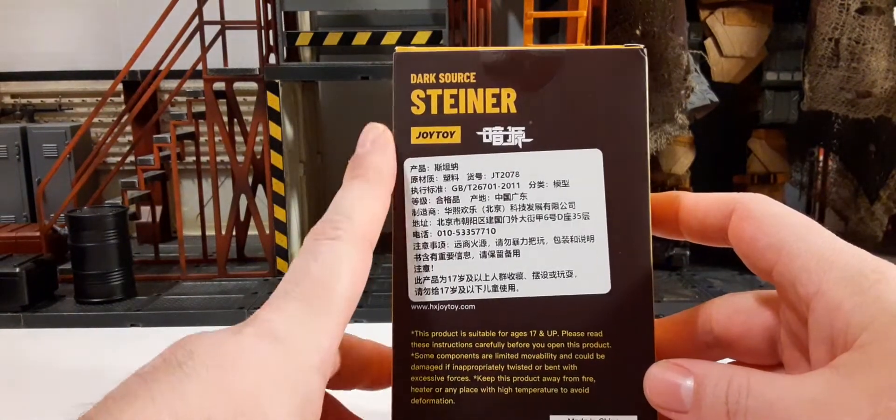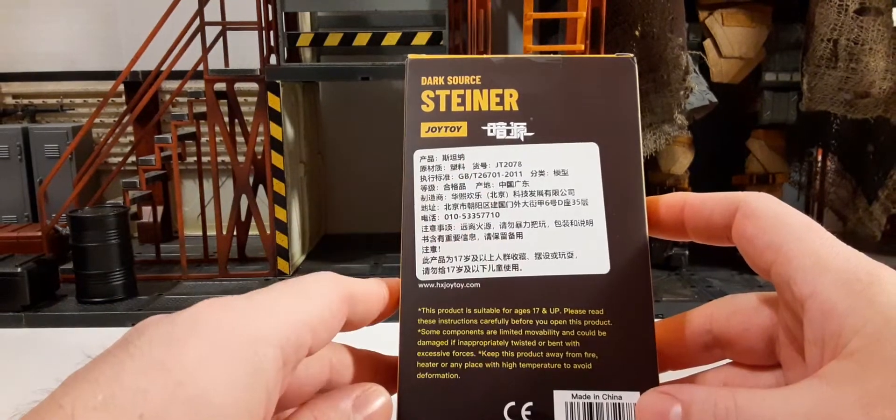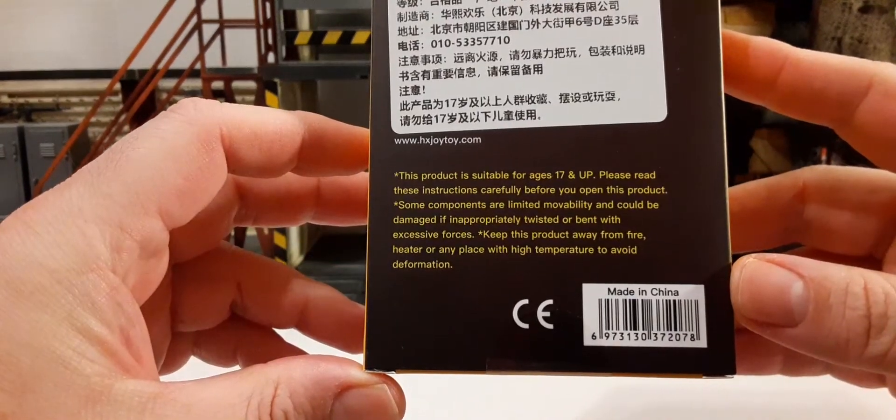On the back we have the product's name, Joy Toy, some kind of Chinese sticker, a product statement, and a UPC.